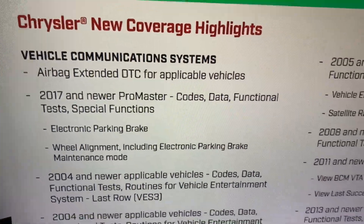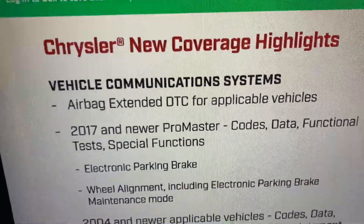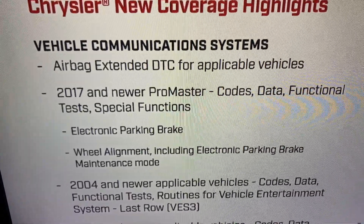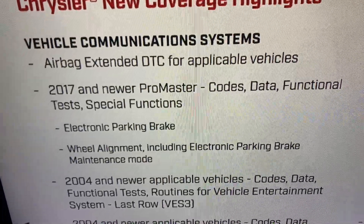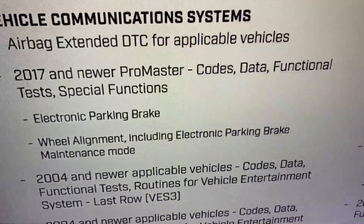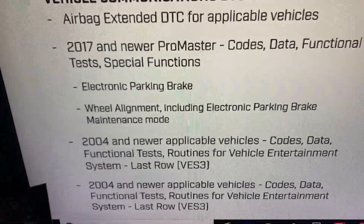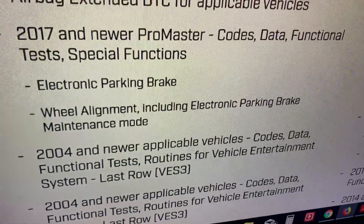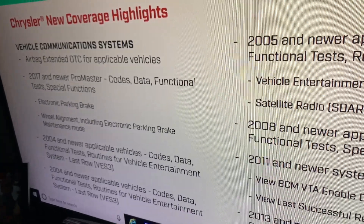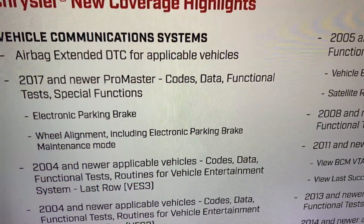I'm covering scanners and what they do. I have Snap-on up on the screen here — this is Snap-on 19.2 with the Chrysler new coverage highlights. For vehicle communication system, 2017 and newer includes pro master codes, data function tests, and special functions. However, this update will not do 2018, so pay close attention to this.